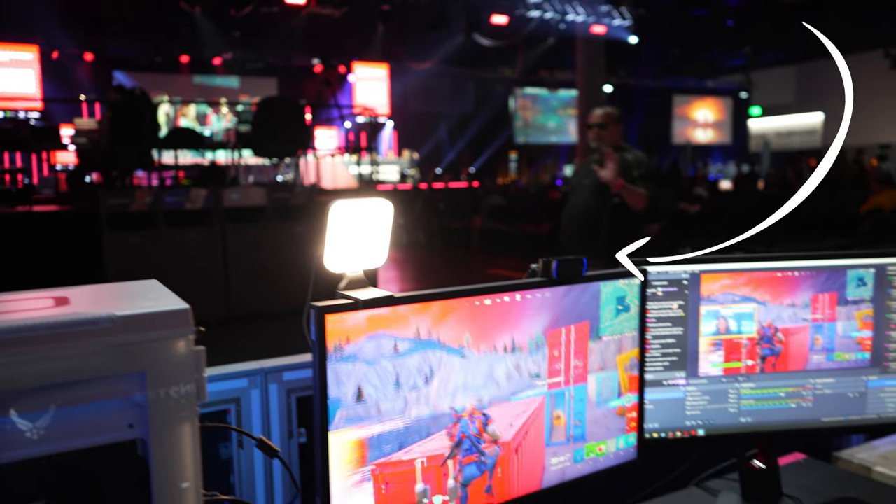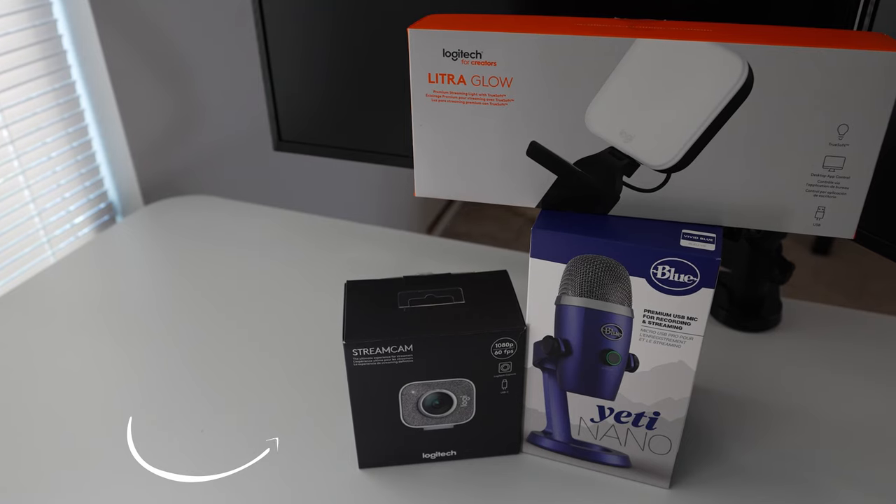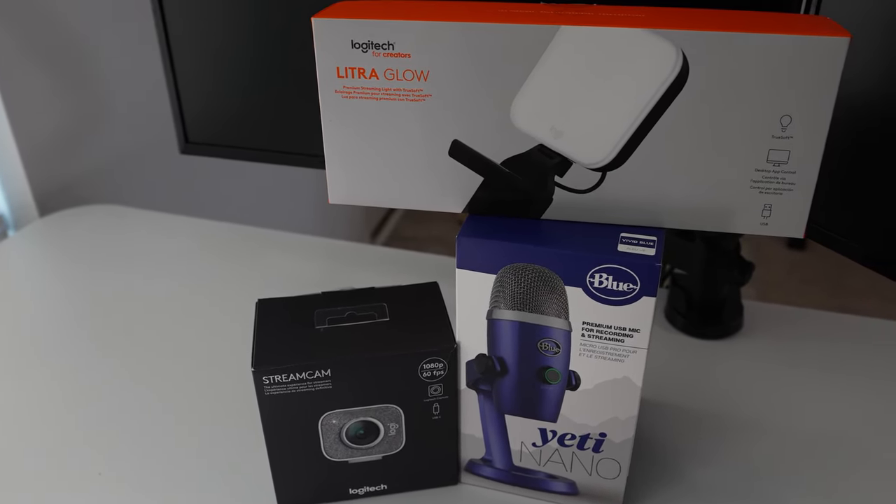The cameras I recommend getting are the Logitech C920 as well as the Logitech Facecam. Don't forget, I'll be including links to a lot of equipment at various price points down in the description, so make sure you go ahead and check it out.